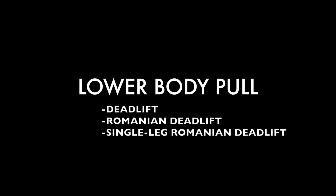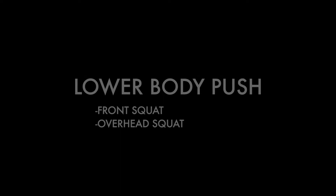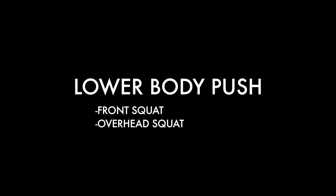Foundational 5: Lower body pull, horizontal pull, lower body push, vertical push, horizontal push.